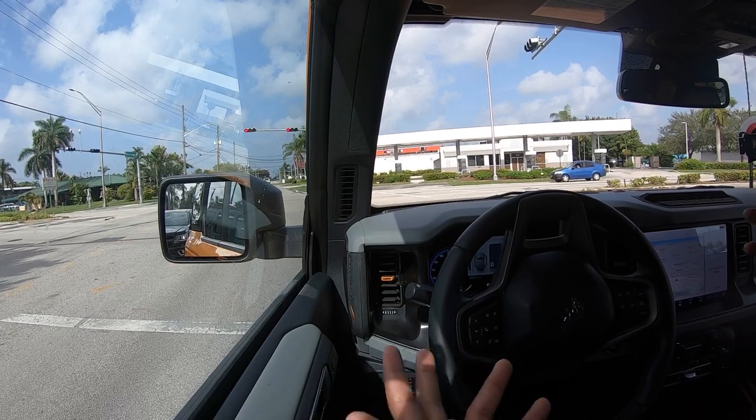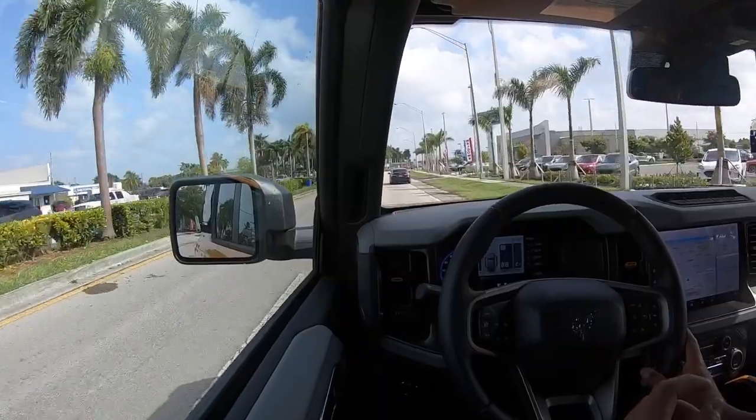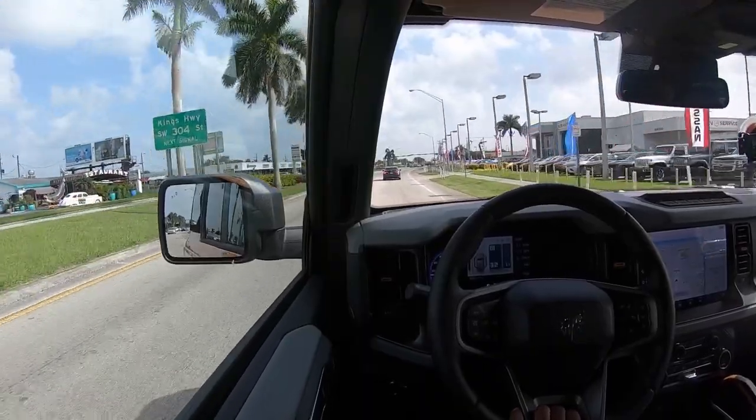The visibility out of the Bronco is really good. The leather seats with orange stitching match the Cyber Orange exterior — it looks really nice with the black interior, a great color combination. The ride quality is really good. You do feel the tires and hear a little bit of wind noise with the soft top, but that's not a deal breaker. Once you open up the soft top, you can let a lot of light into the cabin for a more airy and open feel.